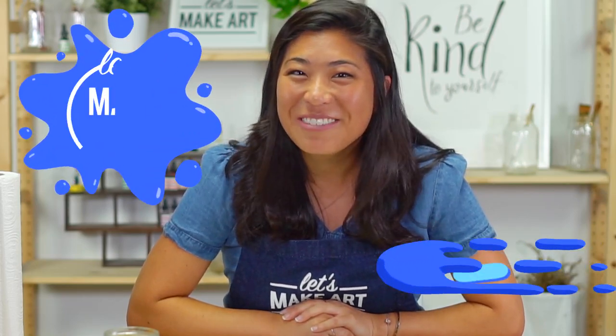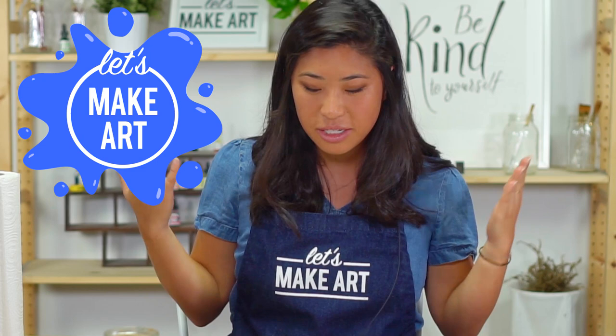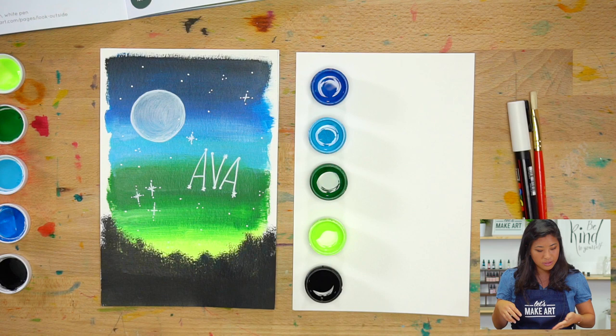Hi kids, my name's Nicole and this is Let's Make Art. You're here for a fun project where we're doing something new together. We are painting with acrylic. This is Keenan — he's the film guy. If you hear him, that's who he is, I just want to introduce you.